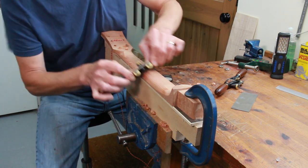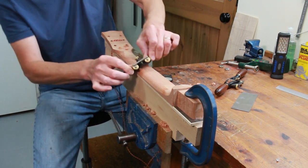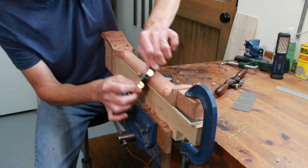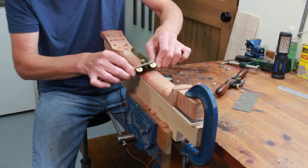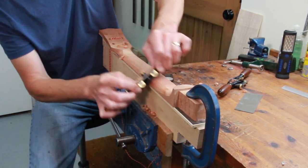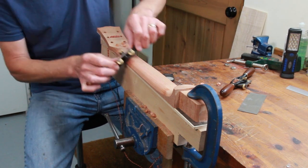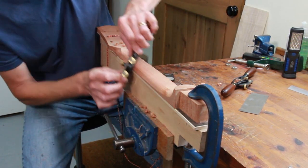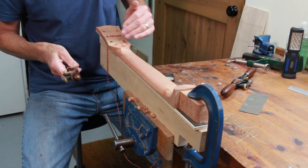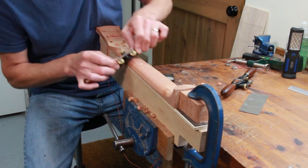Over the years I've thought about how I shape and carve a neck — could I do that quicker, more efficiently, and replicate the same neck shape every time? But I've now come to the conclusion that I will just carry on shaping a neck in pretty much the same way I've done it for the last 30-plus years. When I first carved a neck I was using files and spokeshaves, and that's what I still use.